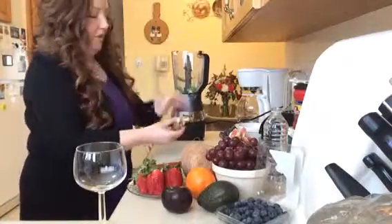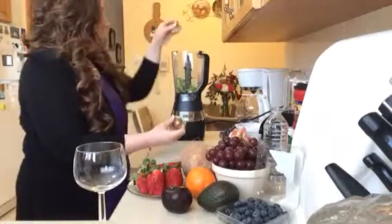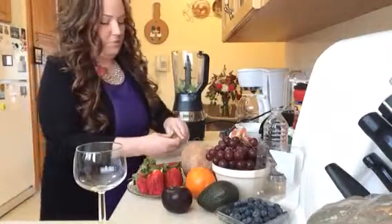I left out lemon and lime today. I thought I'd leave that from Monday to Friday again this week. Sometimes on the weekend I use lemon and lime, sometimes I don't.